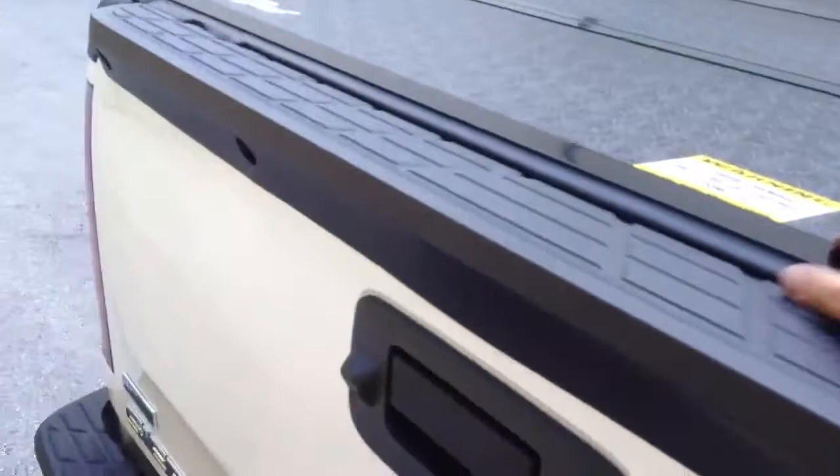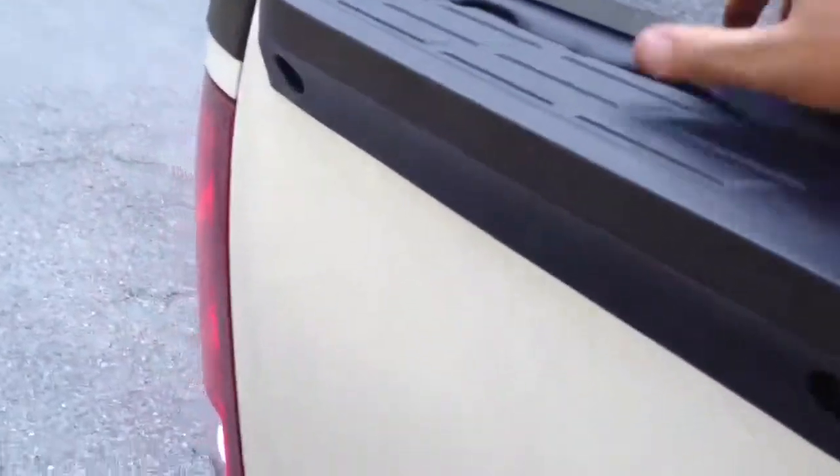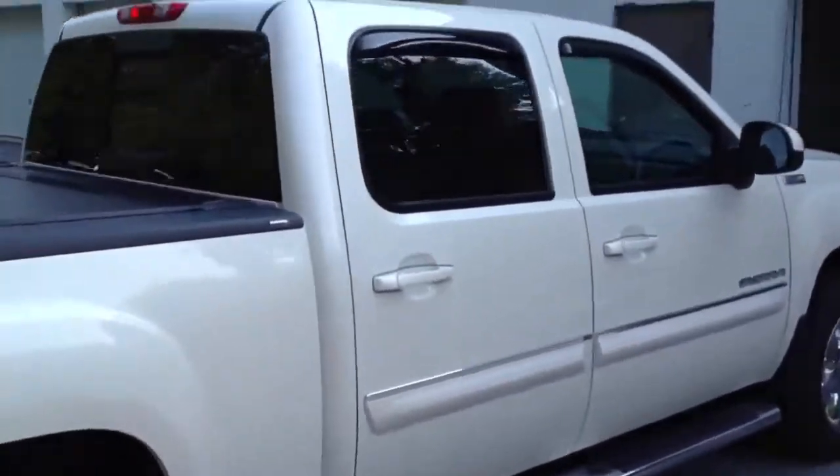The rubber's a little bit stiff, like all the backs are when you first install them, but this will go away after a day in the sun. We also put the AVS rain guards on, in-channel.